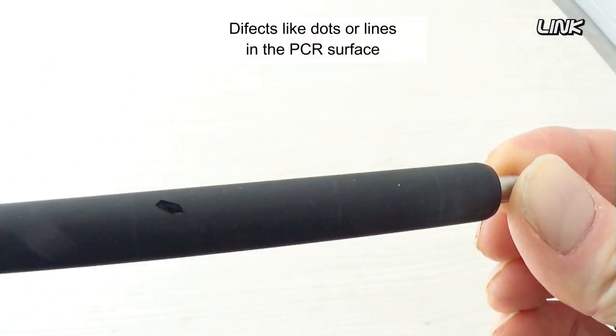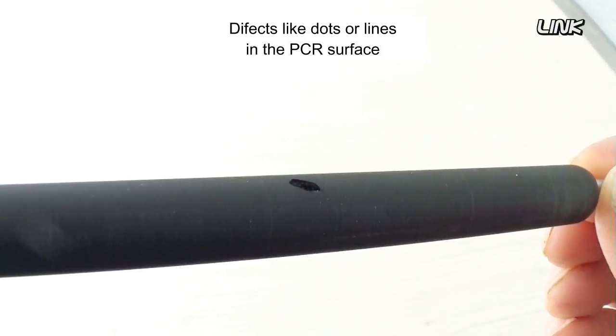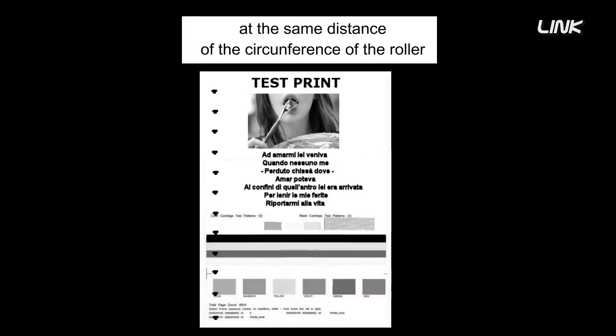Defects like dots or lines in the PCR surface will repeat on the printed page at the same distance as the circumference of the roller.